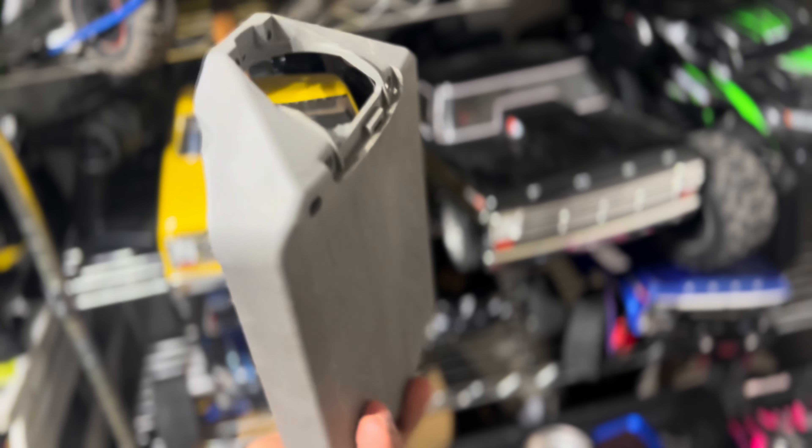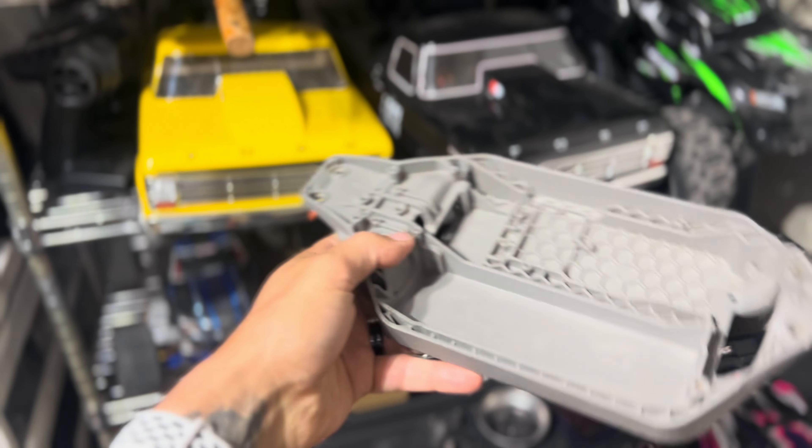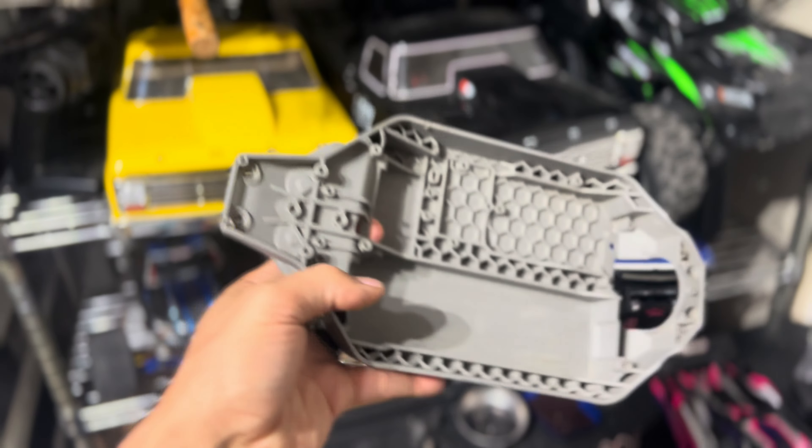Got it all cleaned up, detailed about as good as I feel at getting it. Now let's go cook it.